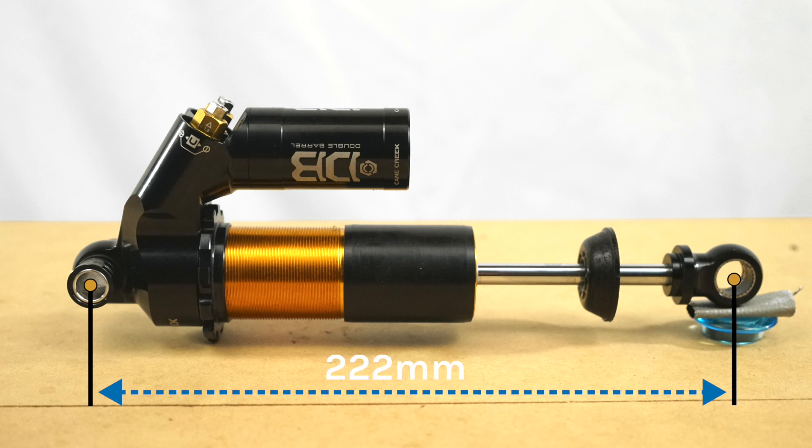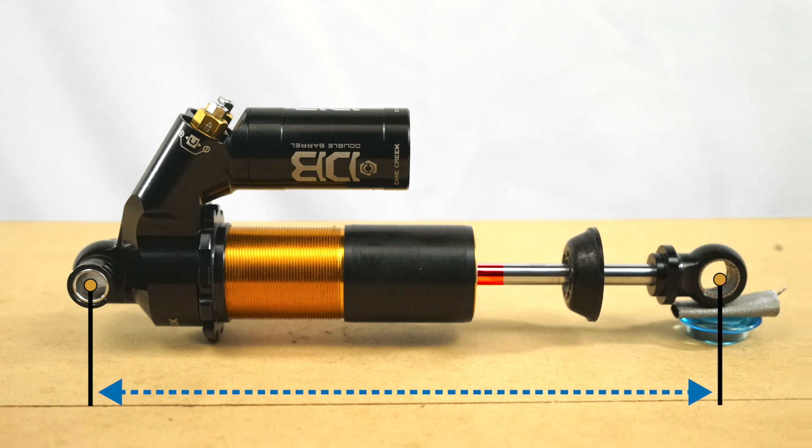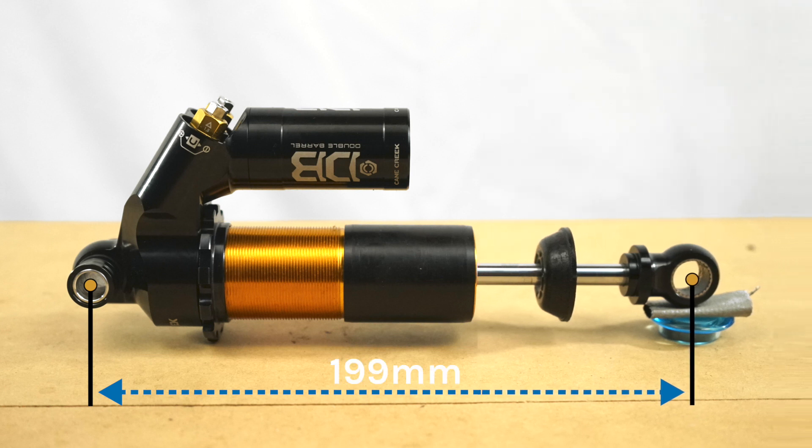For this shock, which has an eye-to-eye of 222 millimeters and a stroke length of 70 millimeters, we're looking for 23 millimeters of sag, which corresponds to 33% of the stroke length of 70 millimeters. That means when the shock is compressed under the rider's weight, the eye-to-eye will now measure 199 millimeters.